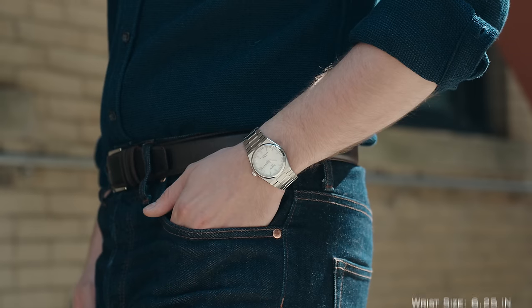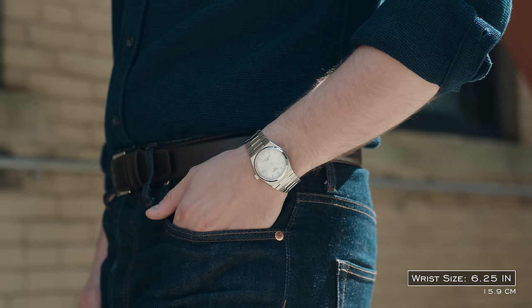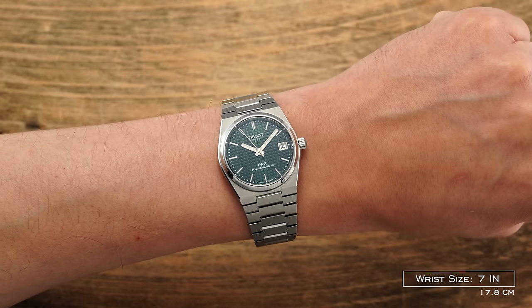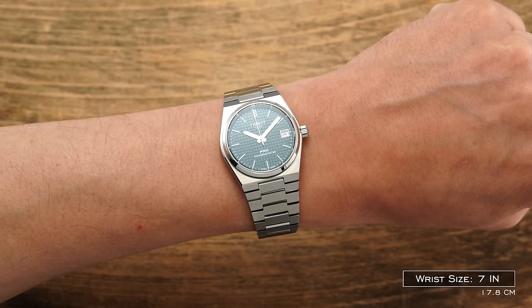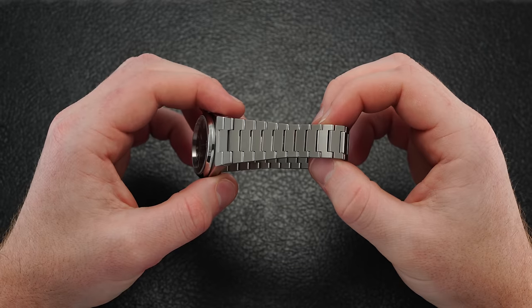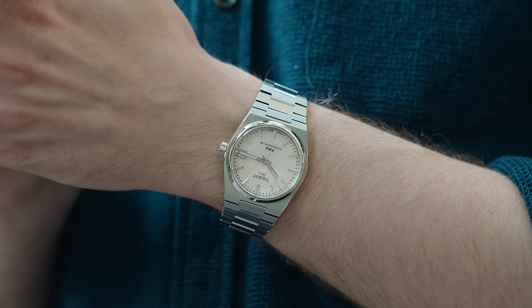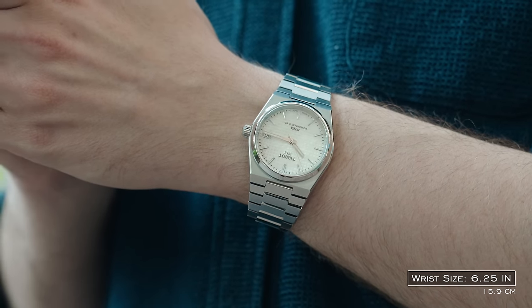On the cons side: this is a smaller size, so for some people it might be too small. That said, there is intention behind this piece as it leans into the original version and wears like a 36mm — very similar to how the 40mm probably wears like a 40.5 to 41. The bracelet is absolutely phenomenal, but the lack of micro-adjustment might cause some issues for those who can't get a perfect fit or who tend to swell a bit.